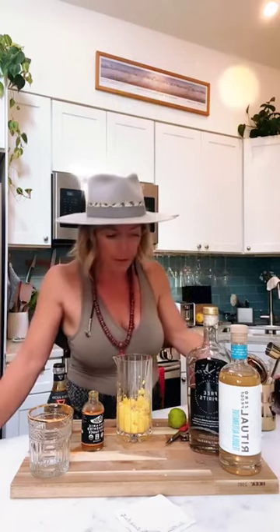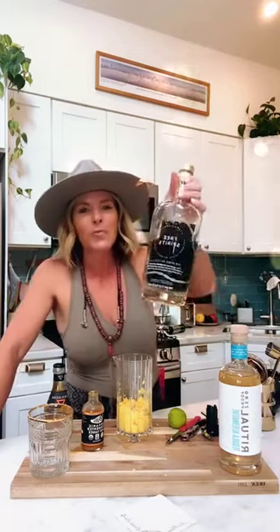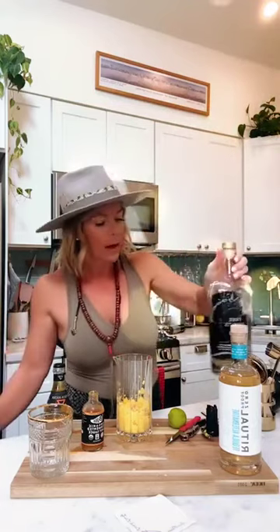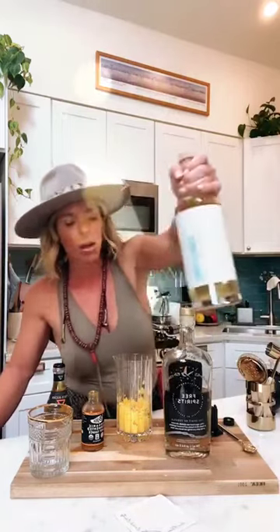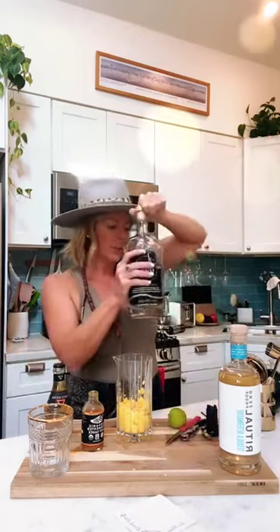I want to introduce you to two different alcohol-free tequila alternatives. Hi sweetie! We have Free Spirits — this is called Spirit of Tequila, it's alcohol-free. And then we also have Ritual, which also makes a tequila alternative. For today's recipe I'm going to use Free Spirits.